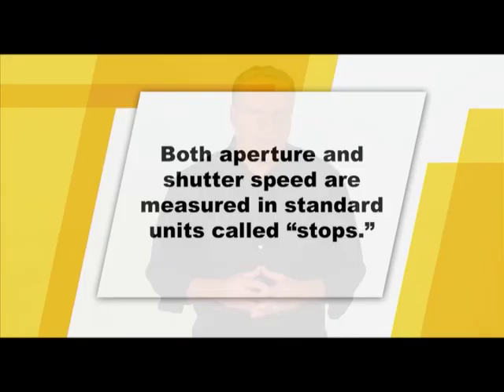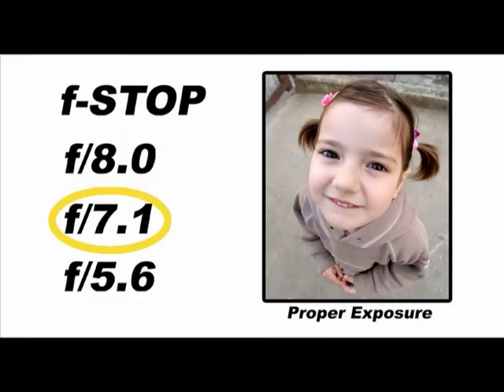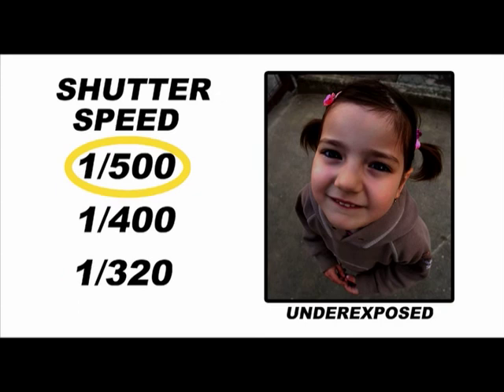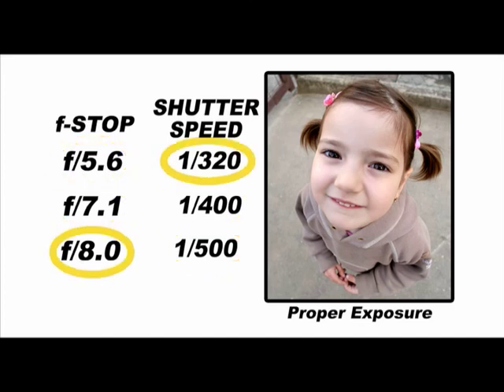Let's briefly examine aperture and shutter stops. Both shutter speeds and aperture have a standard series of settings called stops. Opening the aperture by one stop will double the light that reaches the sensor. Similarly, speeding up the shutter by one stop will cut the light in half. By opening the aperture one stop and speeding up the shutter one stop, you'll keep the exposure constant. What does change? The depth of field will change, and a moving subject will be either frozen or blurred.